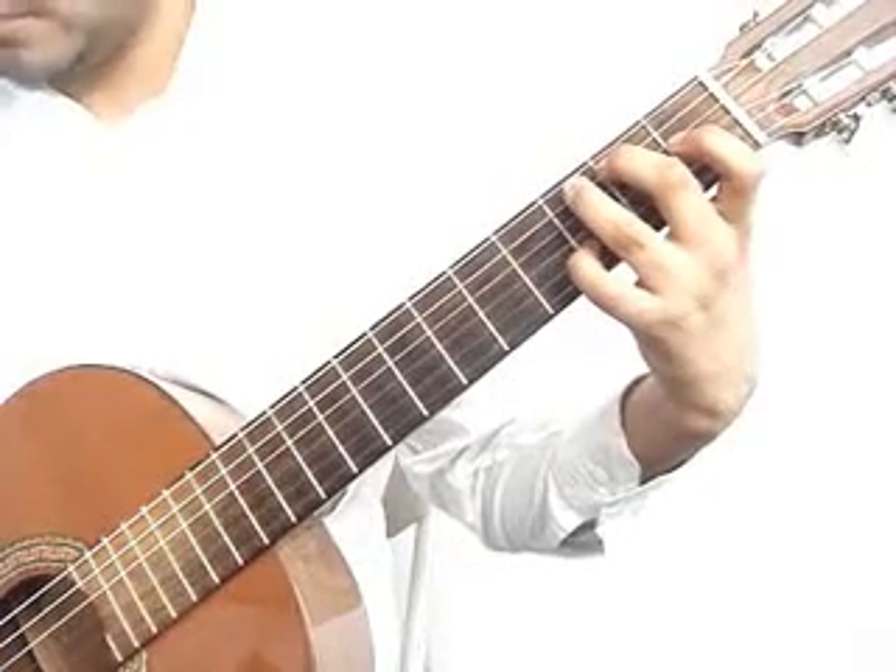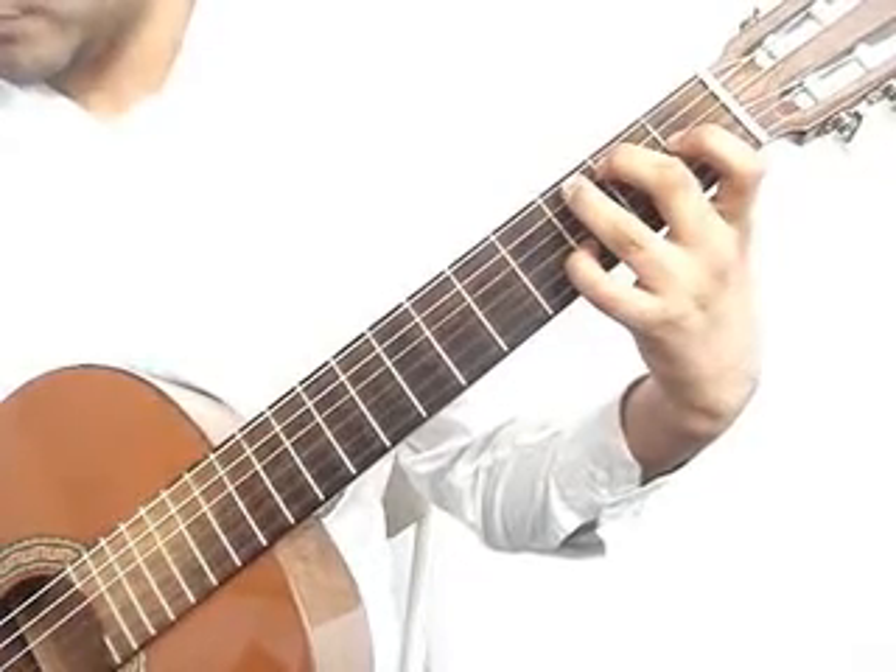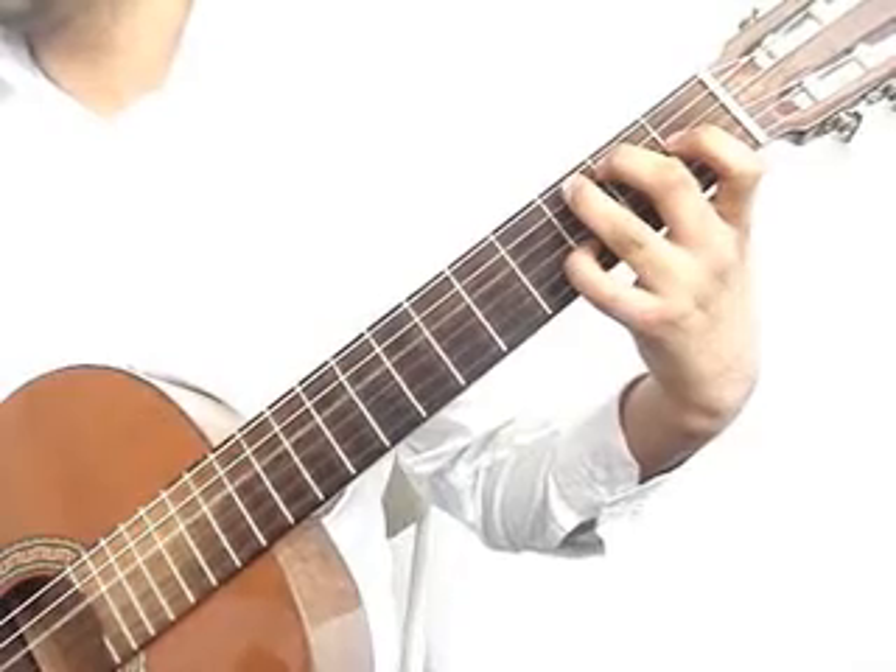Third string open. Fourth string open. Fifth string, second fret from the middle finger again.